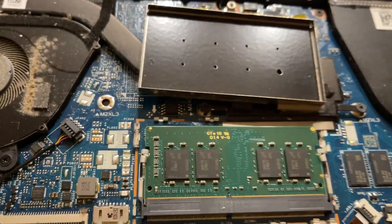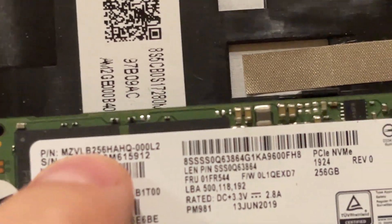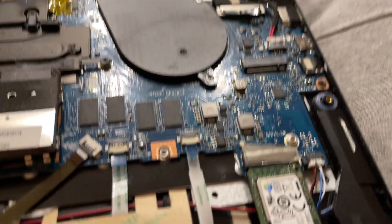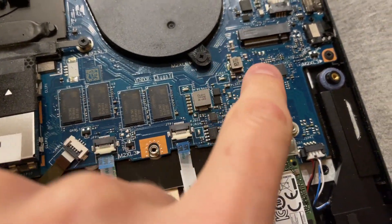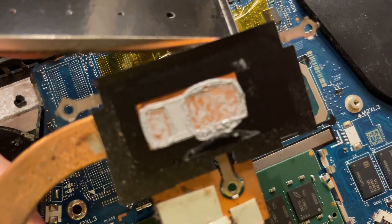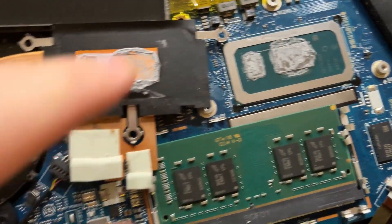It would be better if it were eight plus sixteen or eight plus eight, but that's fine for what I'm paying. The drive is a 2280 size, 256 gigabytes - I believe it's NVMe, not just M.2. I'll check the serial number to confirm. There's also another M.2 slot - I'll have to see if that's a WWAN slot or if it's actually a secondary NVMe slot.